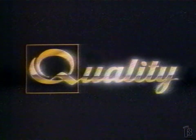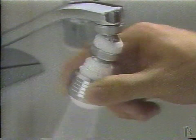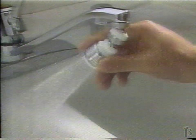An incredible new product from Quality Special Products. It's the handiest thing since indoor plumbing. Swivel and Spray. Nice designer look.